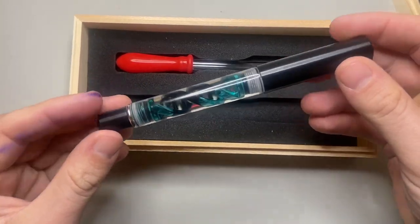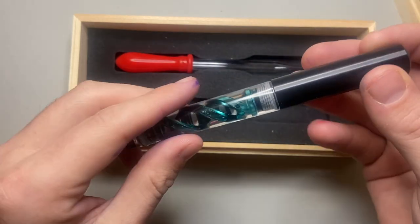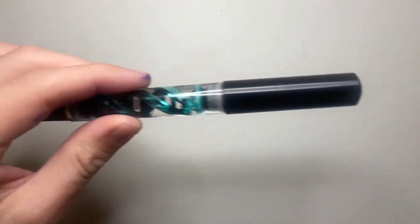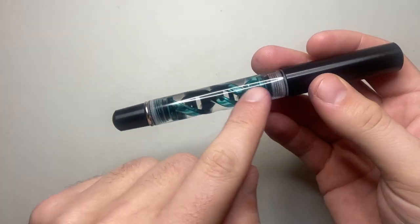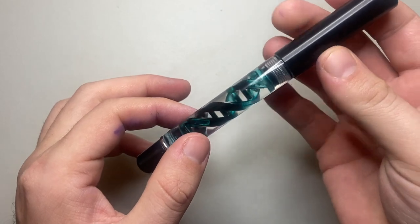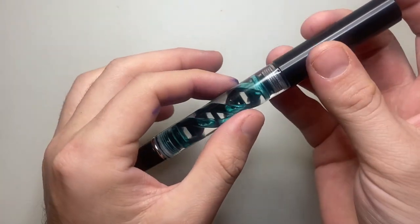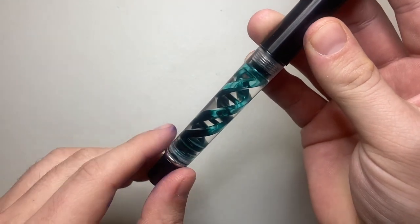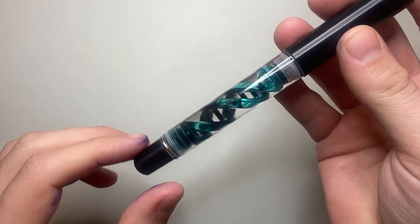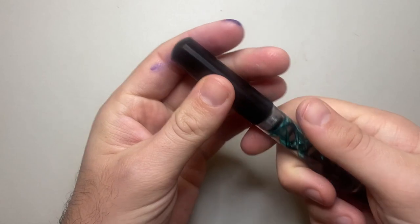This is the DNA Evolved. They had a DNA model a while back and this is the next stage of that pen. It's 3D printed and the inside is designed to be the shape of the DNA structure. It's got these two spirals and then the adjoining bars there — it's very cool.